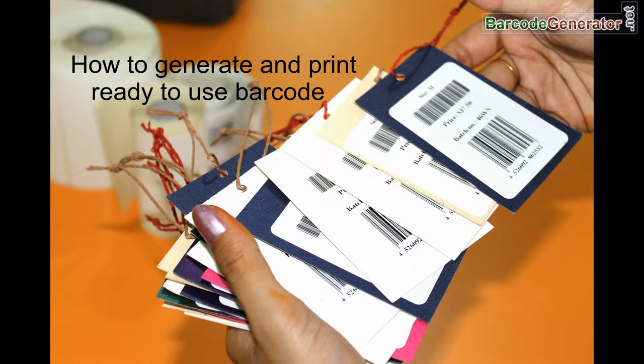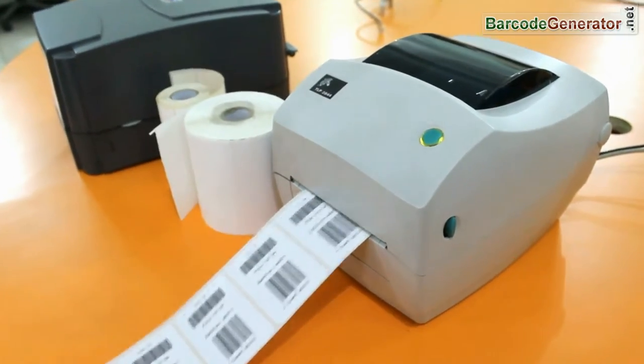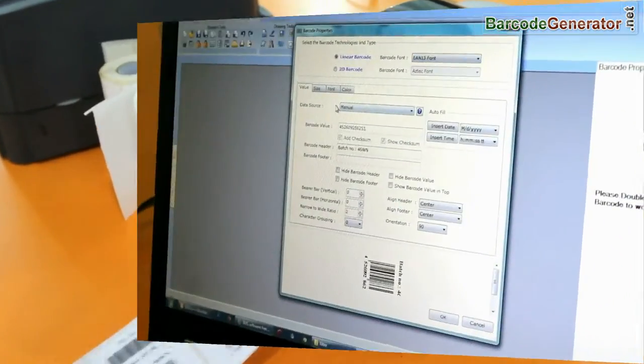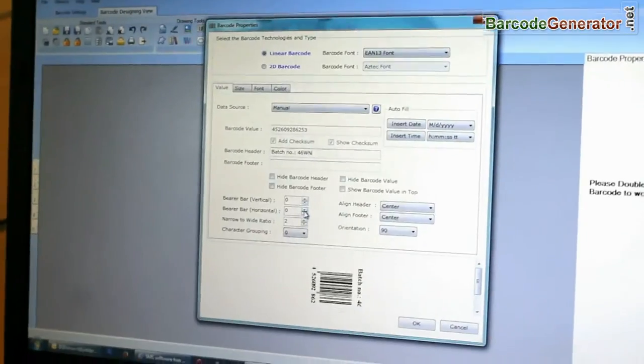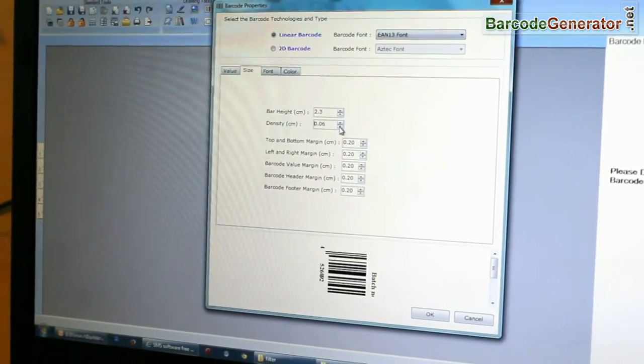How to generate and print ready-to-use barcode labels. You can see we are designing a barcode label by using the RPU barcode label maker software.